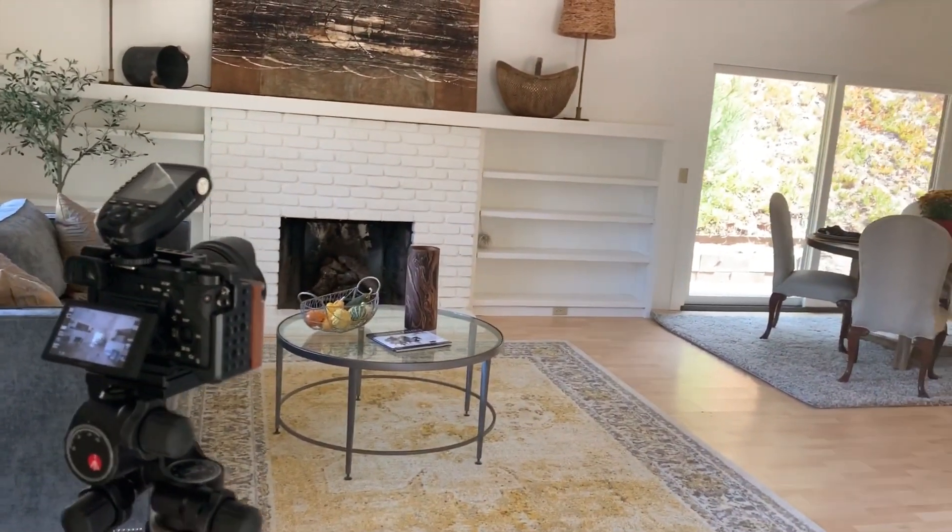I'm taking pictures of this cute little house. There are windows here, here, and behind me.